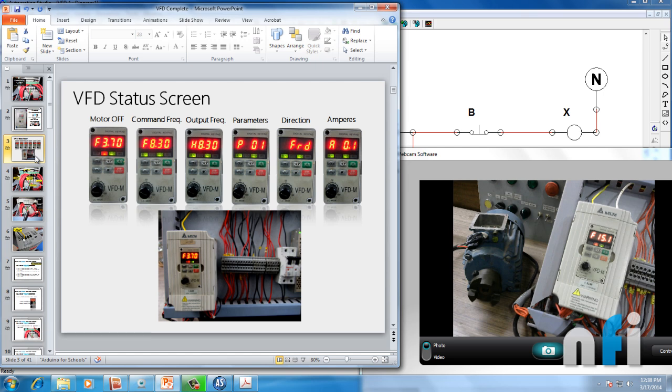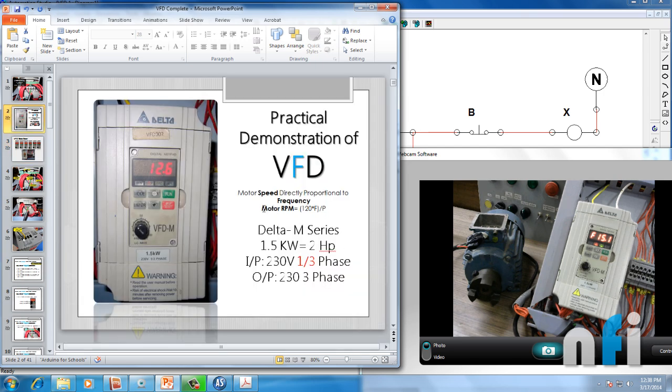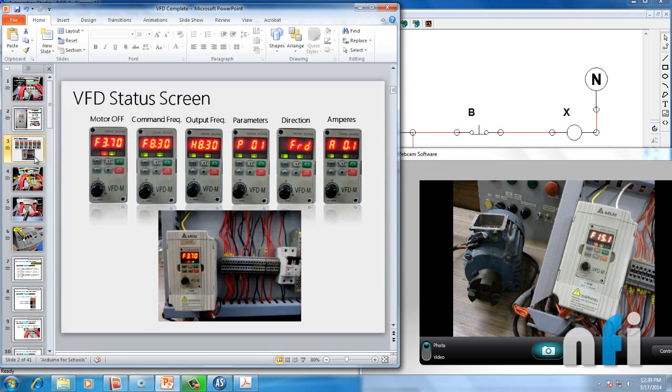Let's see the first slide which says VFD Status Screens. VFD is used to control the frequency. Motor RPM is equivalent to 120F divided by P, where F is frequency, which is directly proportional to motor RPM. At 50 Hz, the maximum RPM is 3000. At 25 Hz, the RPM will be 1500, because they are directly proportional. Some countries use 60 Hz, but let's talk about 50 Hz.